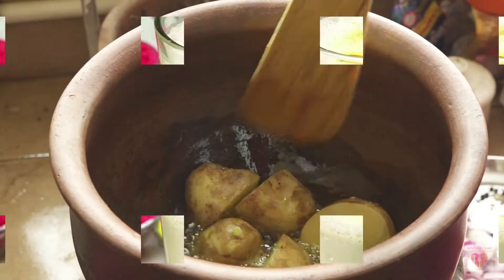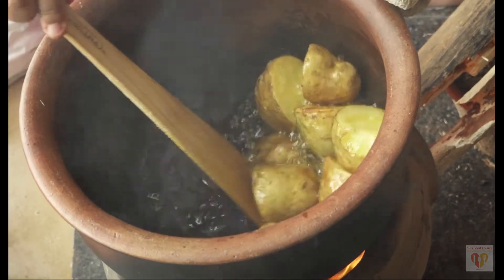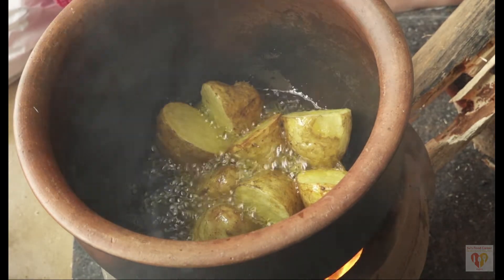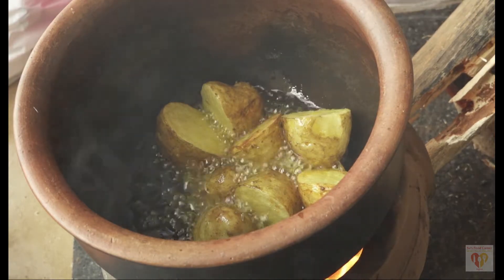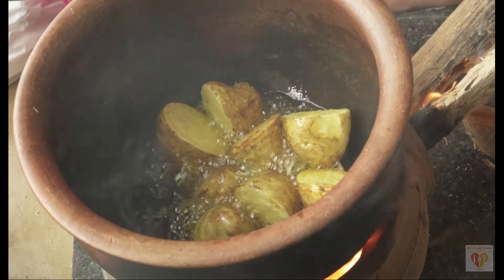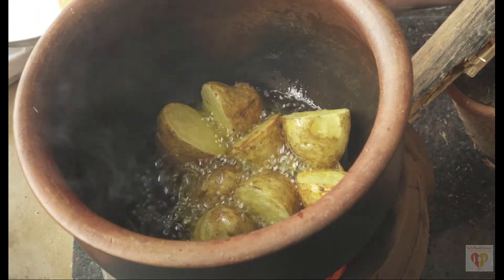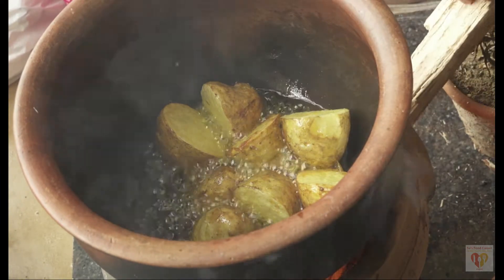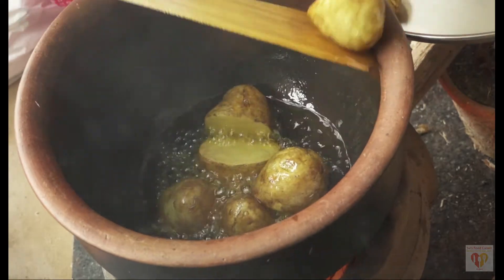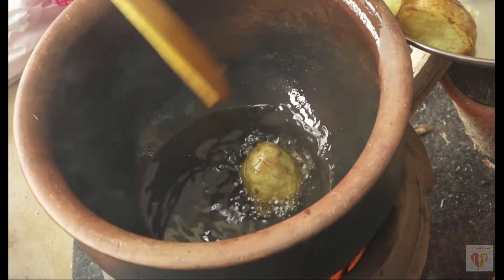So let's start with this awesome recipe. I am cooking this video in a different style — I have used a traditional chula, ignited by wood, which we call Lakdi ka chula, and I have used traditional earthen cookware. I couldn't shoot the starting part; I live in a flat but have a spacious balcony, so I used that space to cook this recipe, since the chula needs open space.